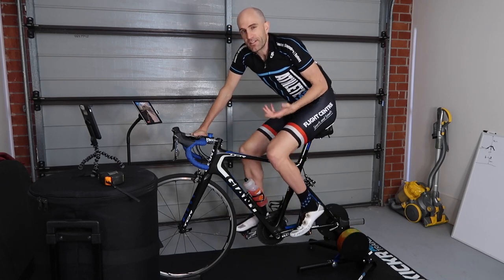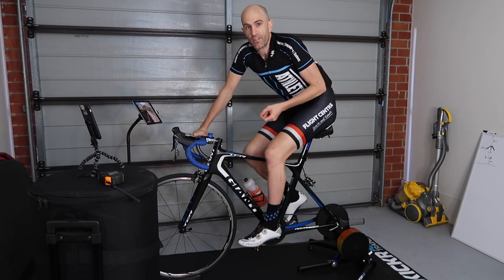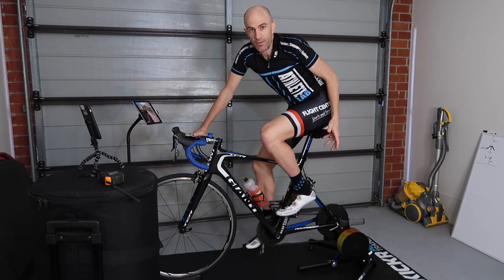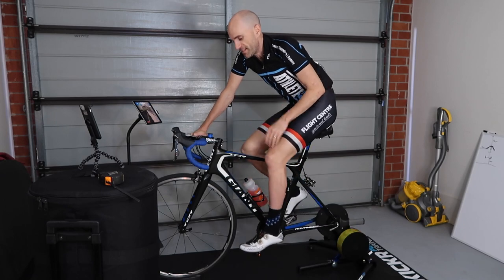So my take overall: it's a premium product for $110 Australian. If there are any sales at your local bike store and they can throw this mat in with a trainer purchase, you're having a good day — grab that and run with it. Put the mat down and protect your flooring.